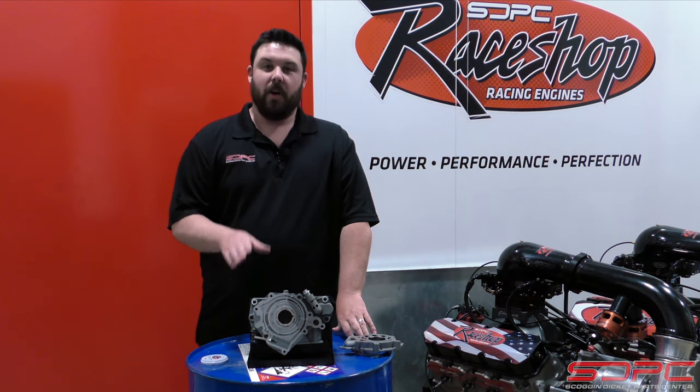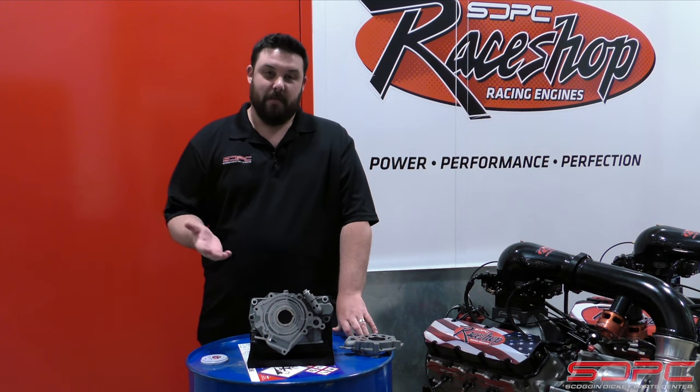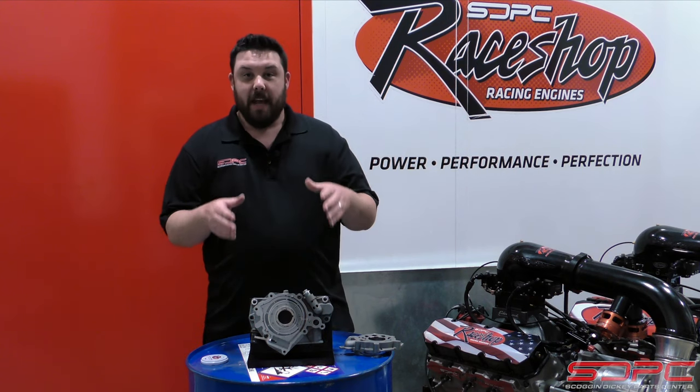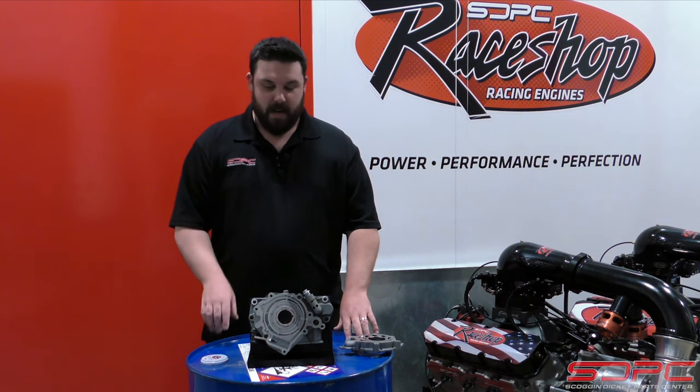One, it's a much more efficient design — less drag to pump the same volume. Drag sacrifices horsepower. Another reason is they can vary the volume and the pressure of these pumps, and we're going to go over that here in a minute.